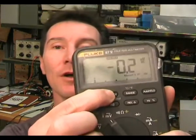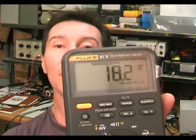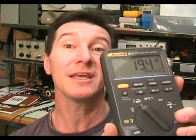It's also got a whole slew of measurement recording type functions. It's got min-max display mode — you can hold that down and it'll capture your min and max. And then it's got a peak mode: you can switch it into high-speed peak mode and it captures very fast transients down to 250 microseconds. That's really handy for troubleshooting — you can just set it, forget it, come back, and you've captured a glitch.